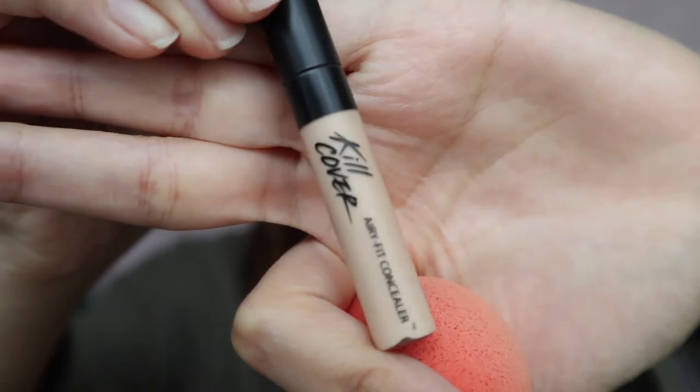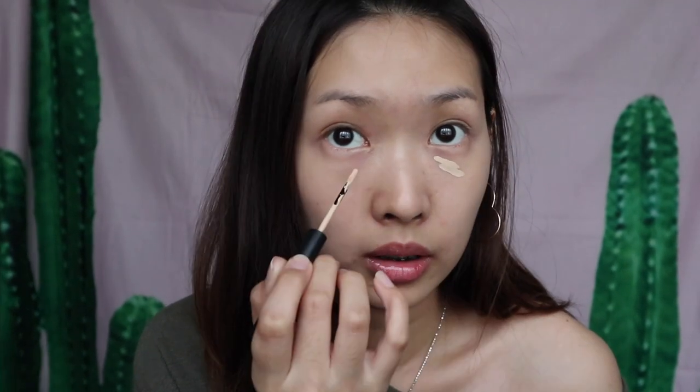This is the part you need to conceal. I'm going in with a really strong concealer — this is the Every Fit Concealer by Cleo, I think in shade 3. I'll draw it here and over here, and I'm going to conceal my dark spots. Now I'll slightly blend all the concealer with a Beauty Blender.